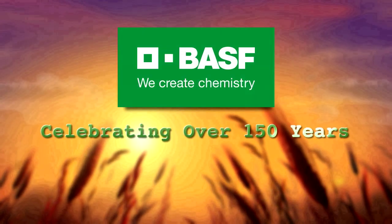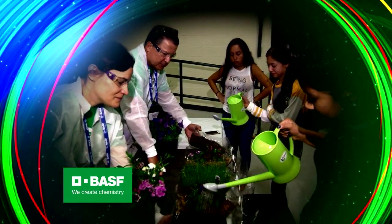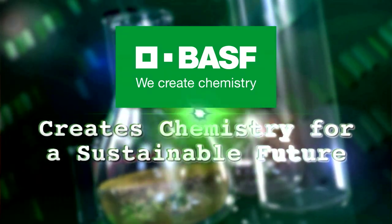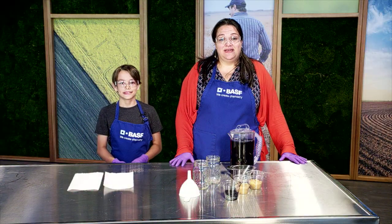Celebrating over 150 years, BASF has employees around the globe that teach hands-on inquiry-based science to our youth. BASF creates chemistry for a sustainable future. Welcome to BASF Science Club.